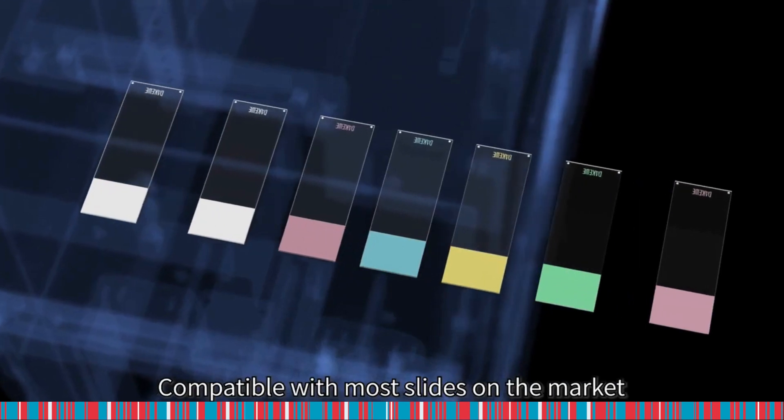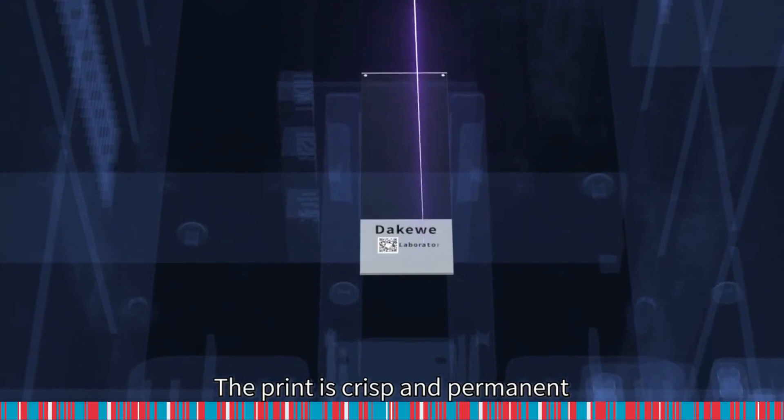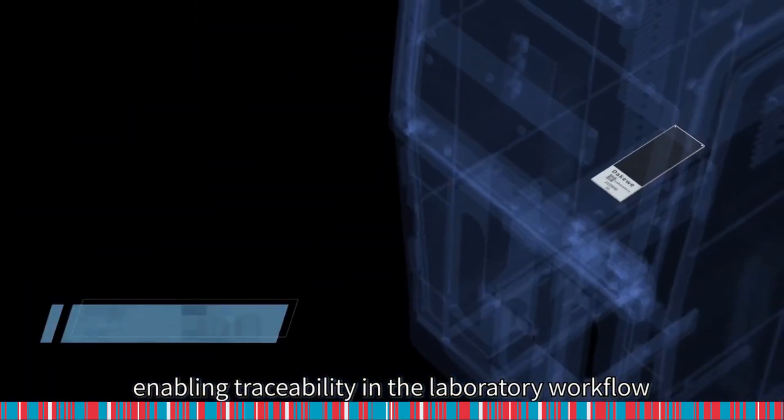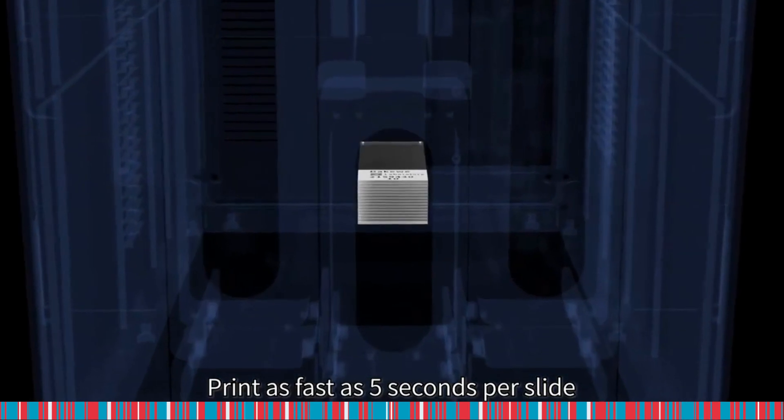Compatible with most slides on the market. The print is crisp and permanent, enabling traceability in the laboratory workflow. Print as fast as 5 seconds per slide.